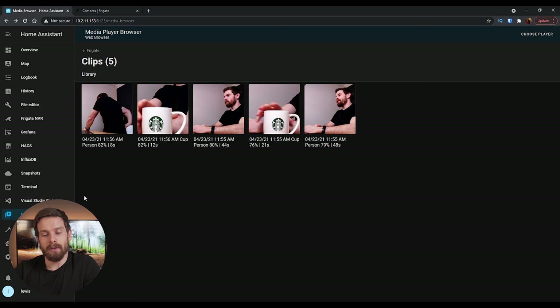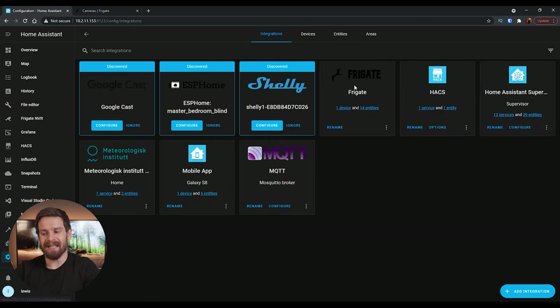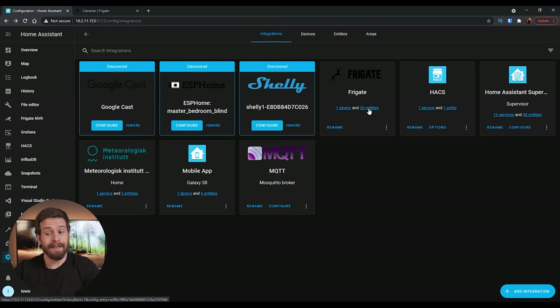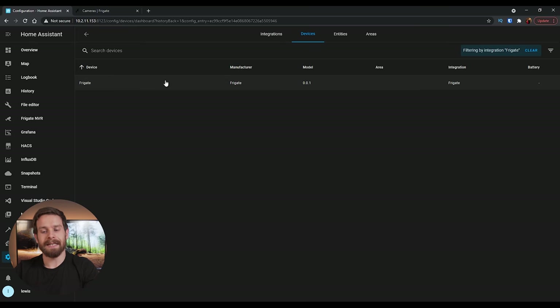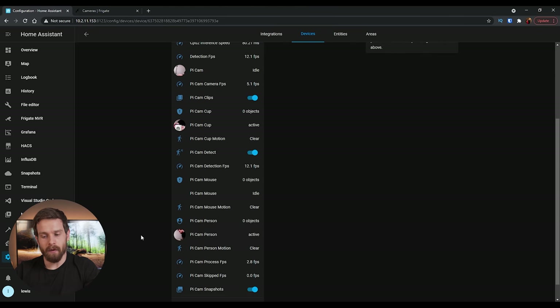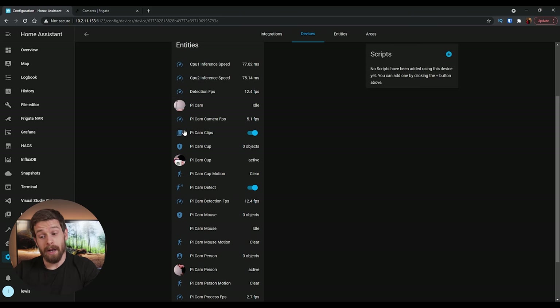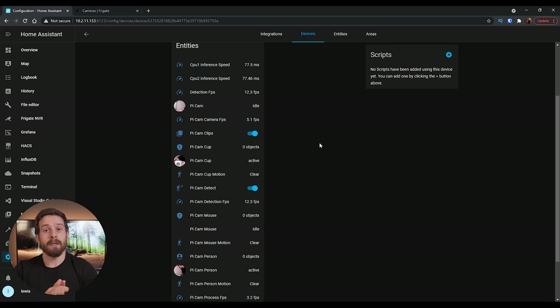The home assistant integration is working well. Head into Integrations — it shows 14 entities, which hasn't updated yet with our new objects. Click the three dots and click Reload. Our new entities added after we set up the integration are now updated. Click on Devices, click into Frigate, and you'll see all our new entities — person, mouse, and cup now showing. That's how to get new entities to show up — very simple.